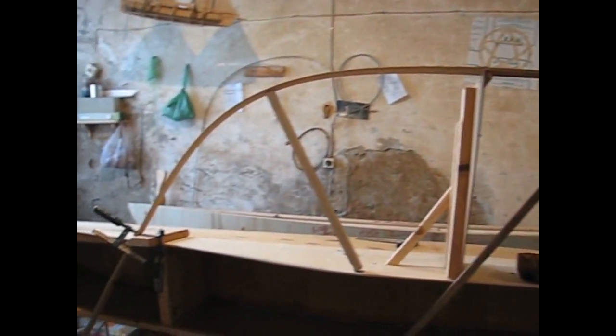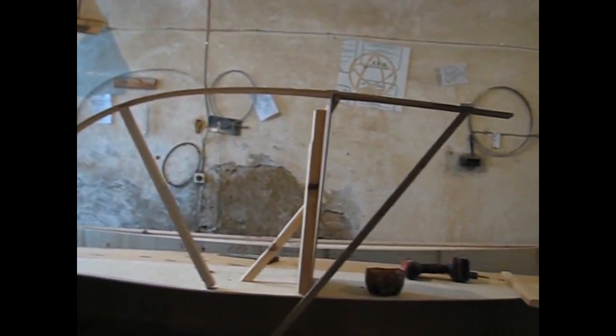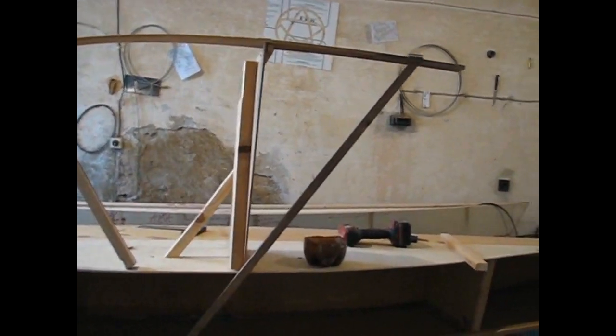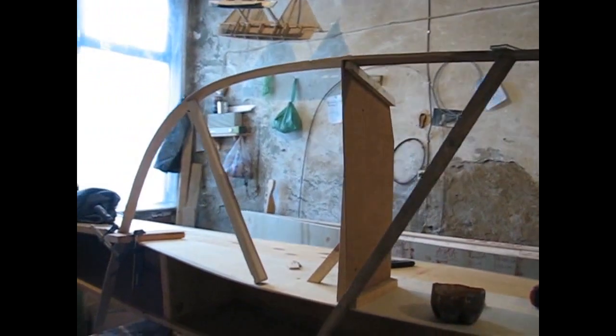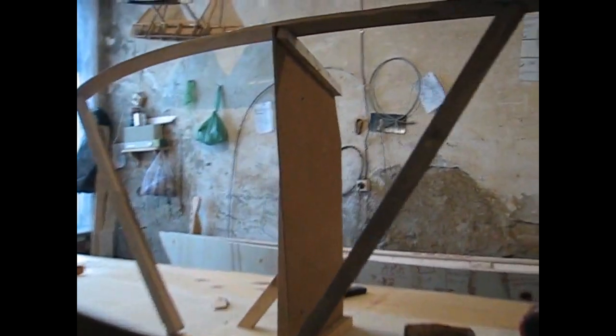This is the fun part in boat building — in any type of building — when it's freestyle and you're doing whatever you want to do. That's the way I like to work, that's what turns me on. And I really like the shape of that lee pod.